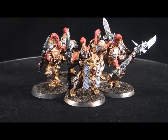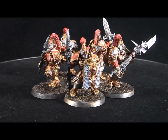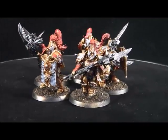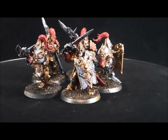What's up Wargamers, I'm Jonathan Sturrock of Stormhammer Painting, and this is another miniature display video. Here they are, the Legion Custodes from the Burning of Prospero box.